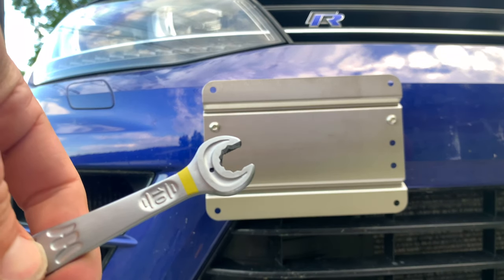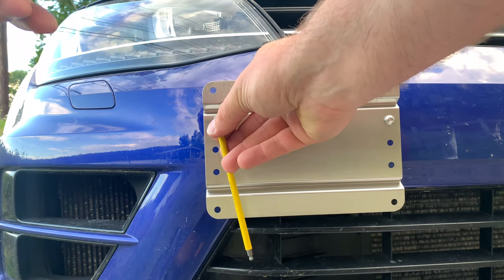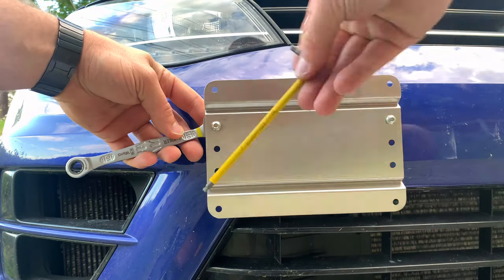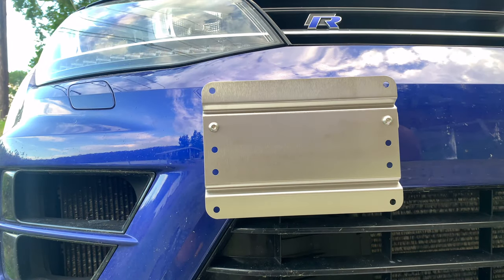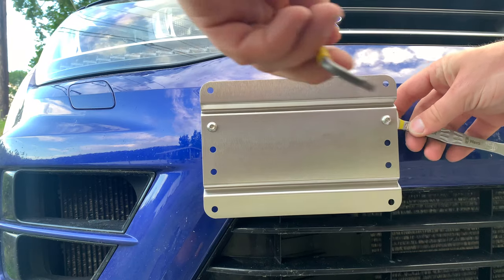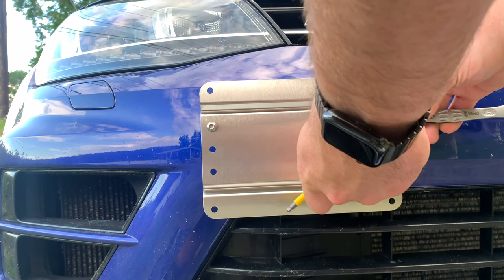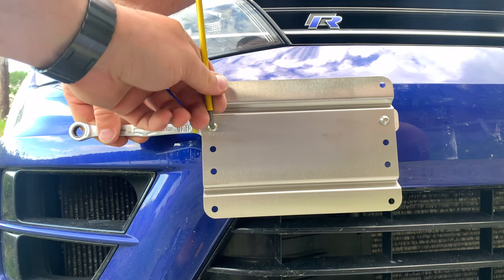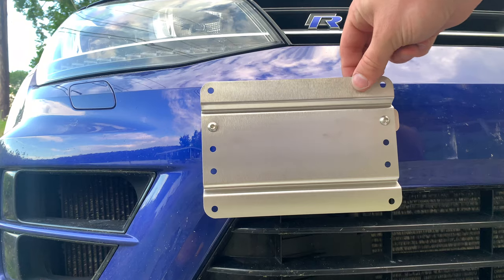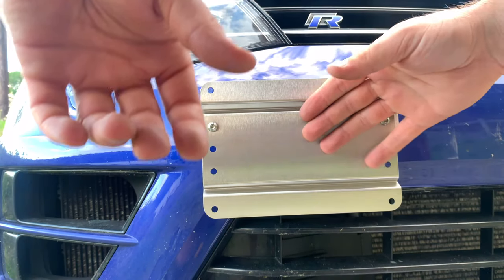Let's go ahead and tighten this down. We've got a size 10 and a size 4 for this process. Put your size 4 on the front, your size 10 on the rear. I would say the U.S. Millworks one is way better thought out. Removing this is actually quite a lot of work because you have to take the whole thing apart to remove it. They also include an extra piece in the package if you need it. It's not really moving anywhere.